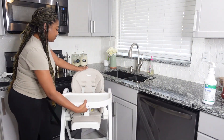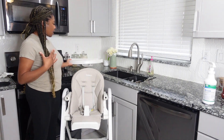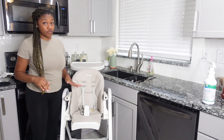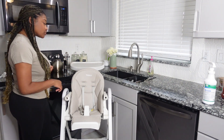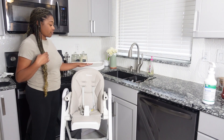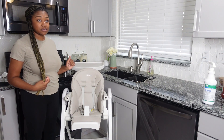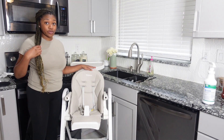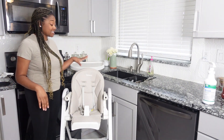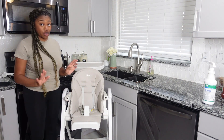First things first — first reason why I love the high chair. When I was looking for high chairs, I got this high chair on Amazon. I never heard of the brand before. I looked at reviews on Amazon, the reviews looked really well. So based on the reviews and based on the pictures, I went ahead and got this chair from Amazon. It is the Yolio high chair — never heard of it before.